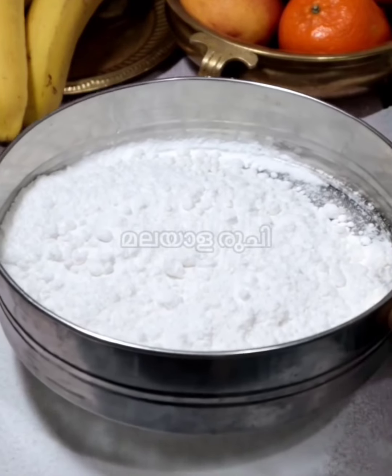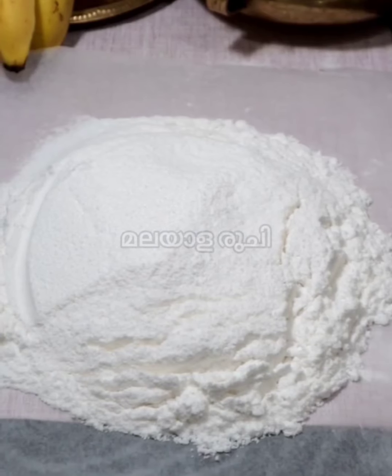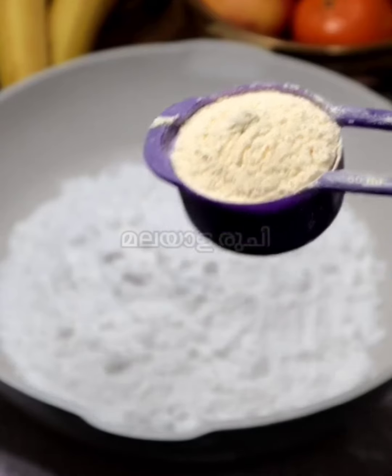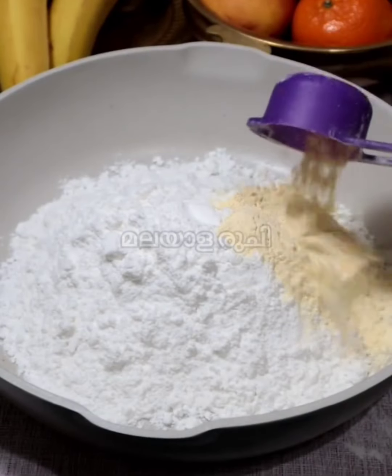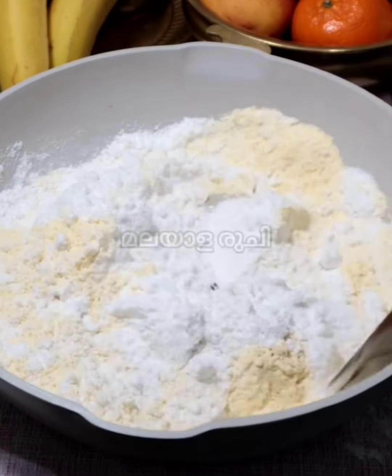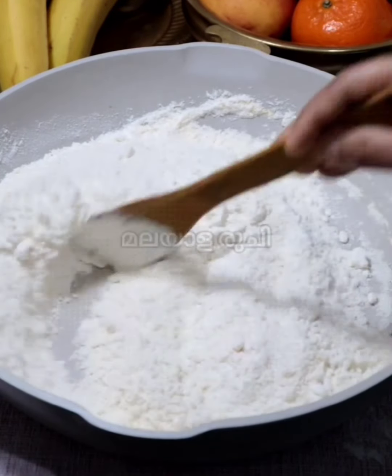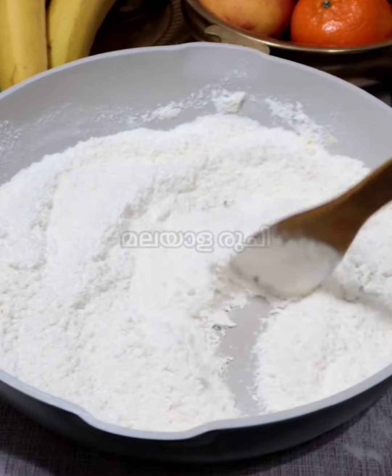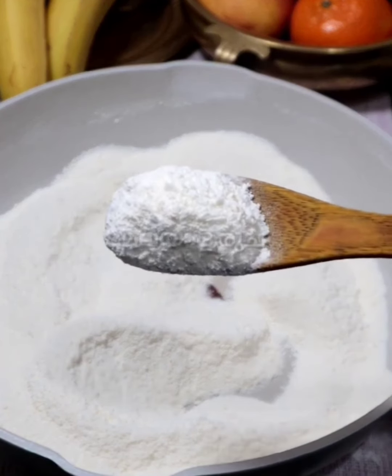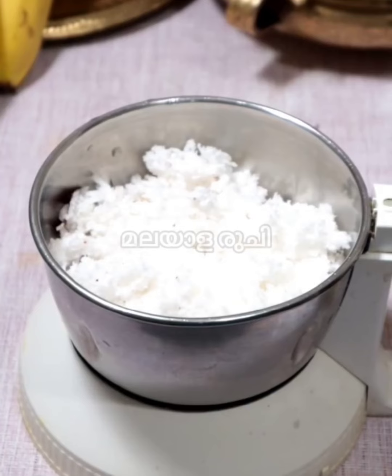Perfect for this fresh water. 3 cups of water. We can use 1 cup of water. Ready to mix the water. 1 cup of water.